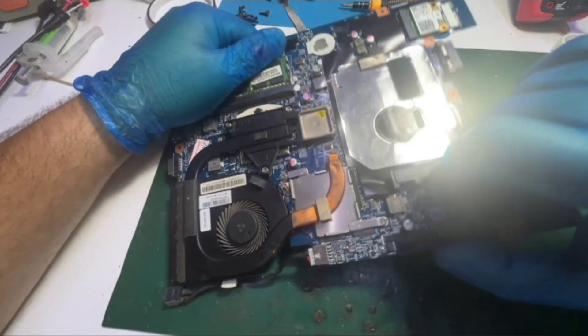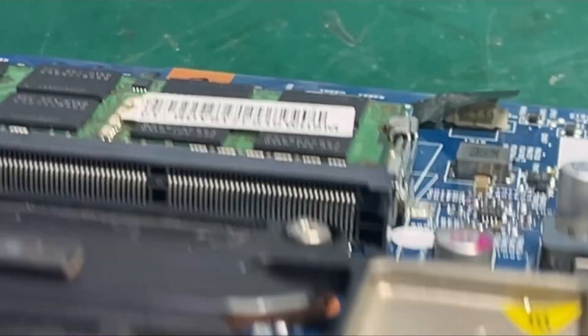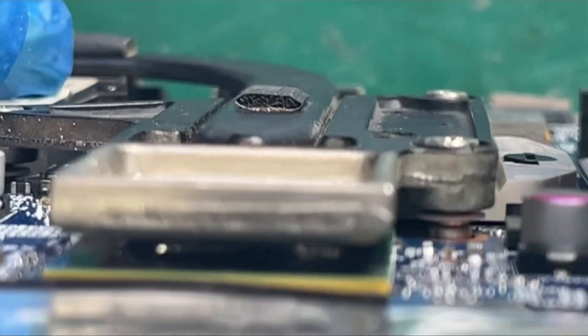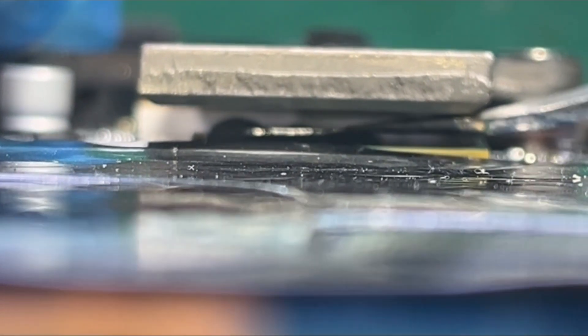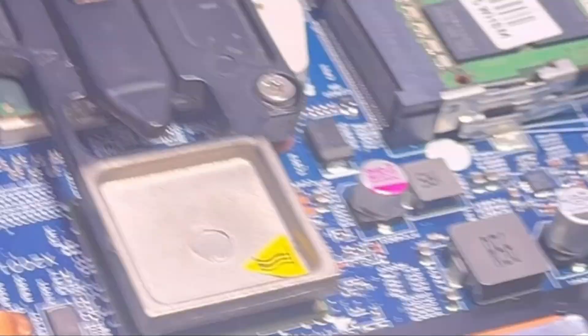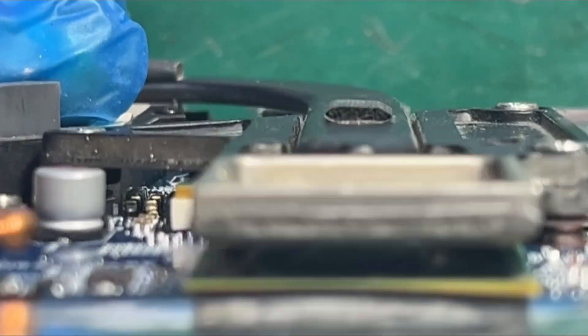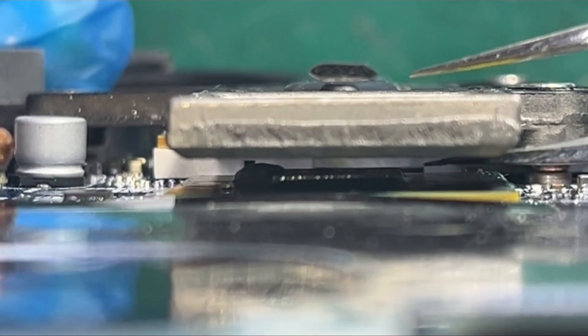Wow, if I can show you this thing — can you see the gap between the heat sink and the chipset? There's a big gap between these two. In order to get a good contact, you should never put thermal paste here for this big space. You can only put thermal pads.